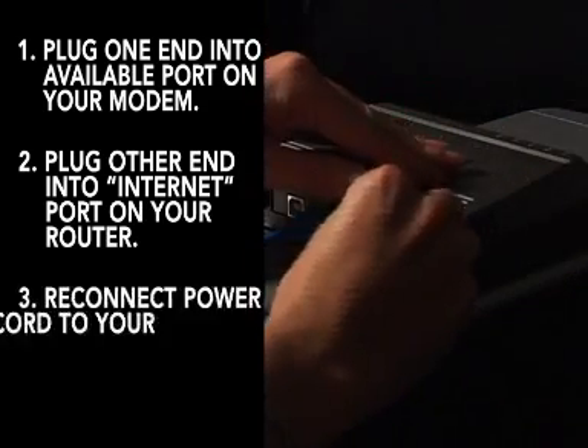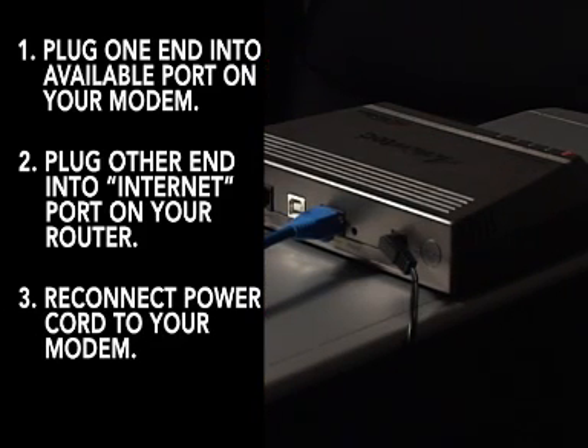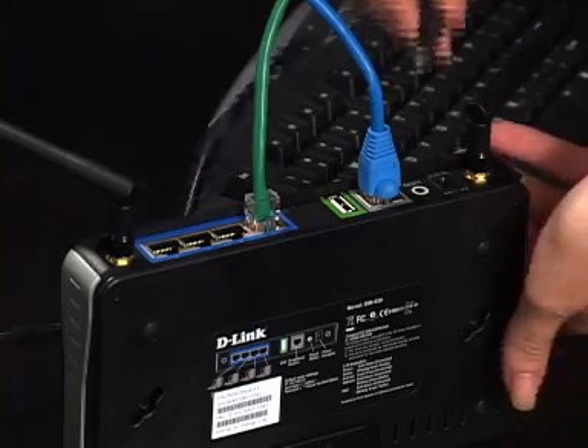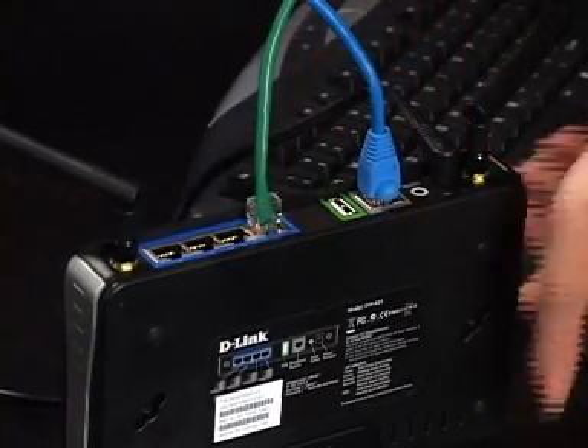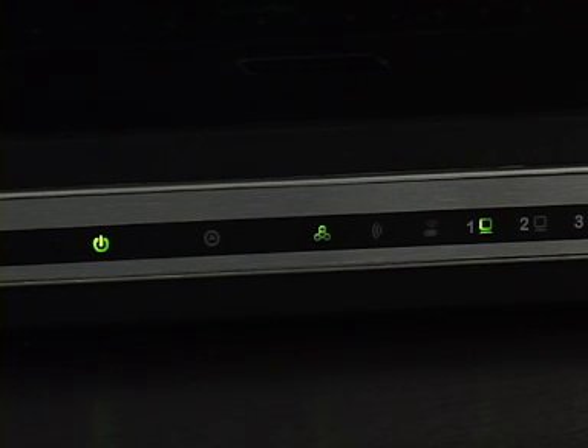Now you can reconnect the power supply to your cable or DSL modem. You should wait at least 30 seconds for the modem to start up before continuing. Now connect power to your D-Link router, then wait 60 seconds for the router to power up.